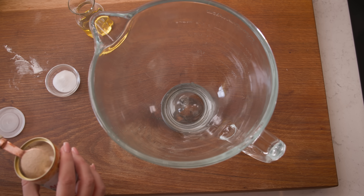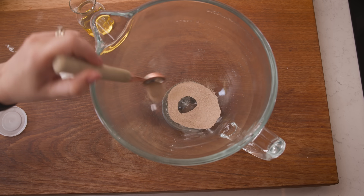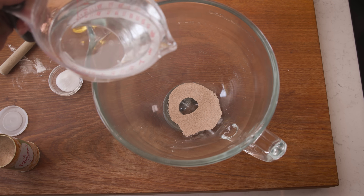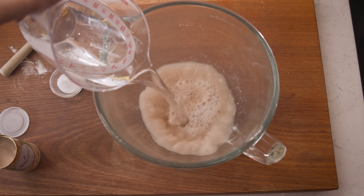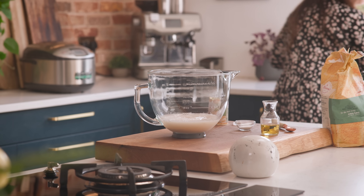Add two teaspoons of instant dry yeast to the bowl of a stand mixer, and then we're going to add in 480 ml or two cups of warm water. Stir it together and leave for about five minutes until foam appears on the top of the water.